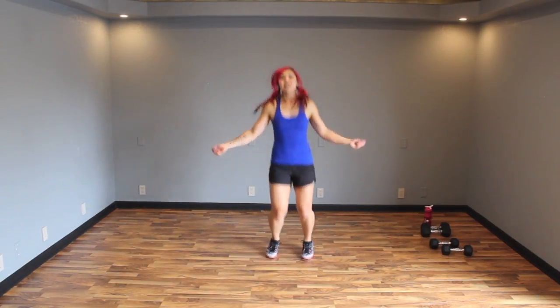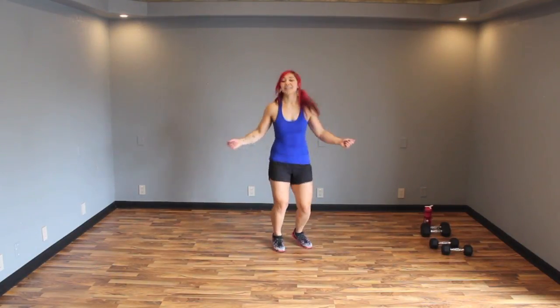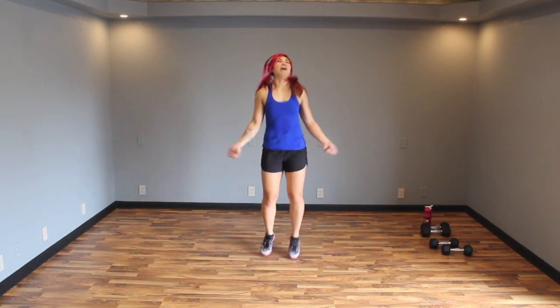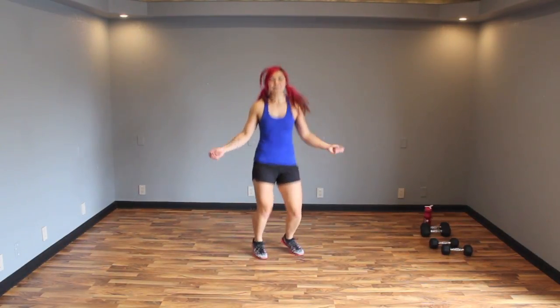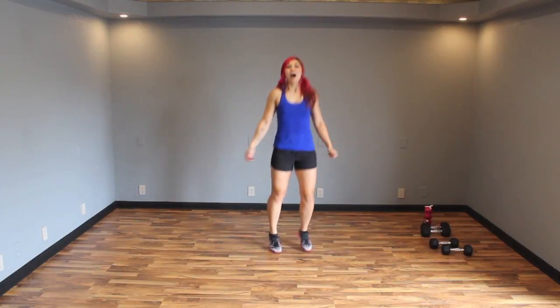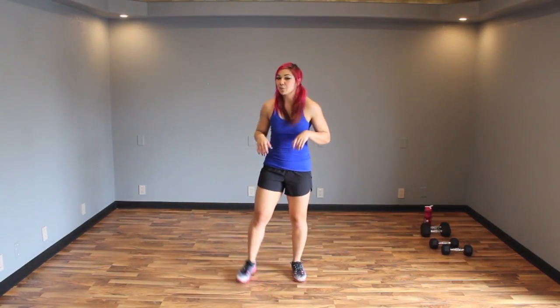Let's pretend we have that jump rope — get those arms involved and hop it out, doesn't have to be perfect. We're just here to have fun. Nice job. Three, two, one. Alright guys, we're going to finish the warm-up just with some squats.